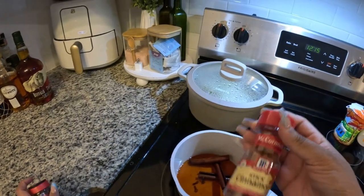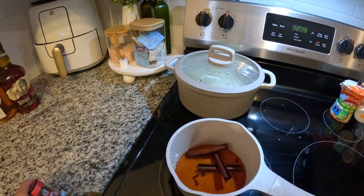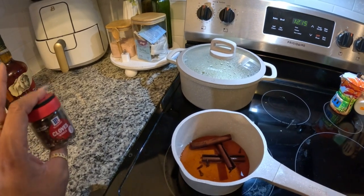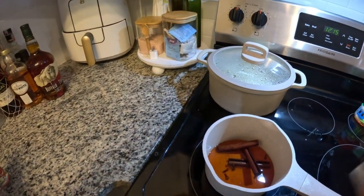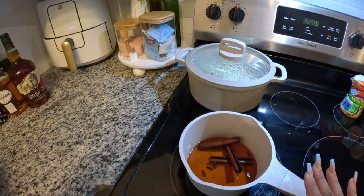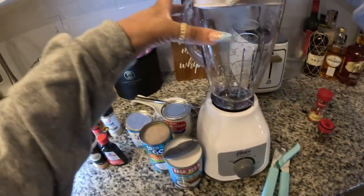First, you just need your cinnamon sticks and your cloves. The first thing you do is make some tea — boil three cinnamon sticks and five cloves in one cup of water. Some people make the tea, some people don't — it just depends on your vibes. The only thing is you've got to make sure it's cold, because you cannot put hot tea into the milk.